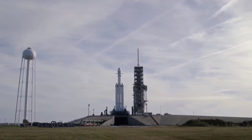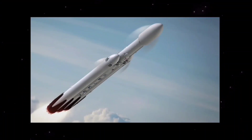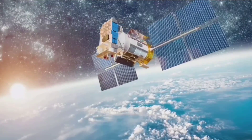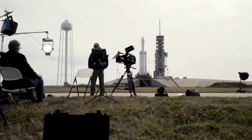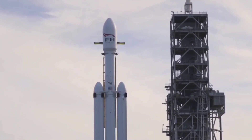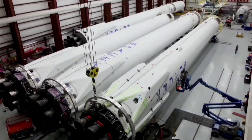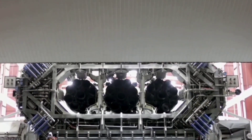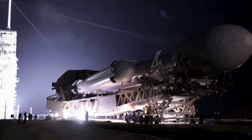The central booster will apparently not be recovered due to the Jupiter 3 satellite's heft. At 10.1 tons, it will be the heaviest payload ever launched toward geostationary orbit, which lies about 22,200 miles above Earth. The Falcon Heavy debuted in February 2018 on a highly anticipated test flight that sent Elon Musk's red Tesla Roadster into orbit with a mannequin nicknamed Starman behind the wheel. Falcon Heavy has now launched a total of six times, including twice in 2023, with the relatively low launch cadence due in large part to delays in satellite development.